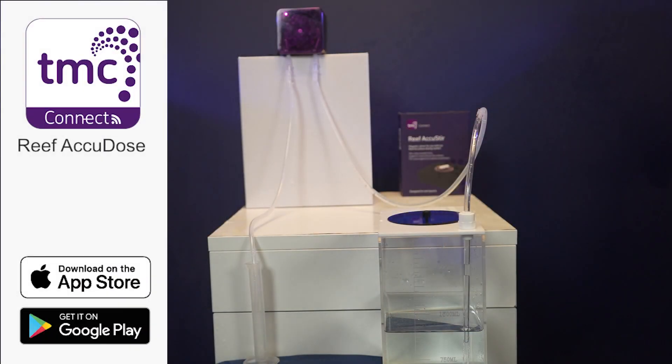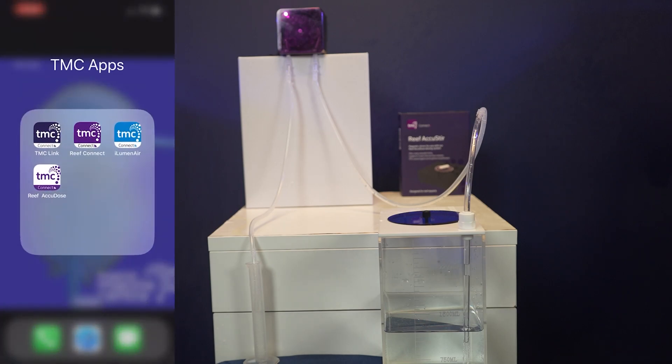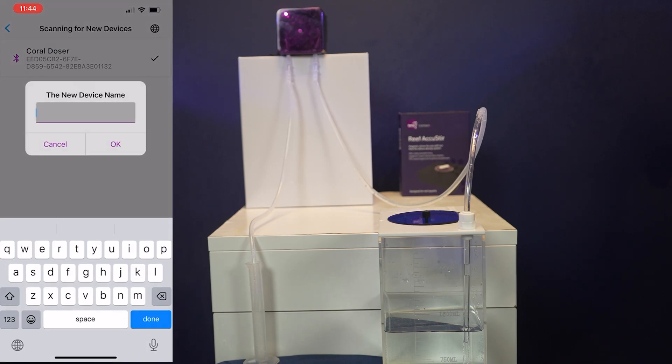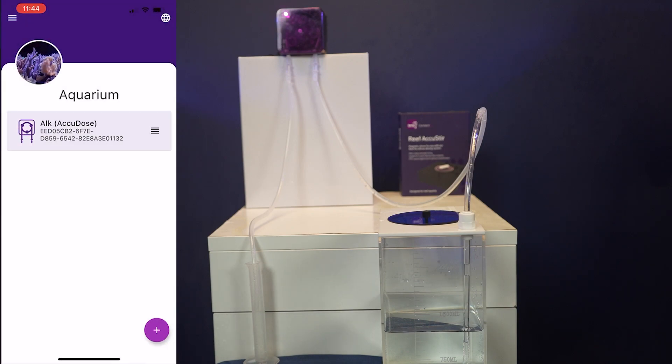First we must calibrate the unit. Let's start off by downloading the TMC Reef AccuDose app through your App Store or Google Play Store. Once downloaded, let's connect the device to the app — it will automatically detect the device when switched on. You can then name the device, which is usually named after the liquid that's being used.